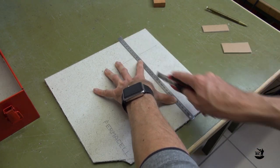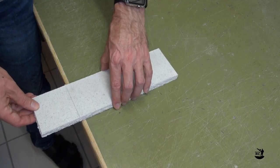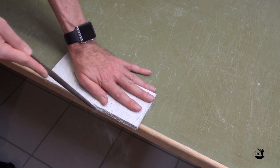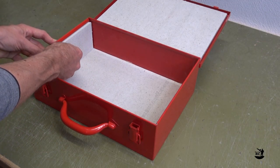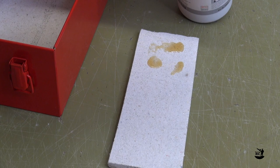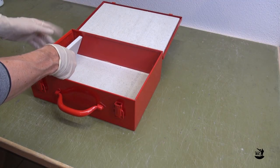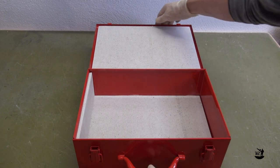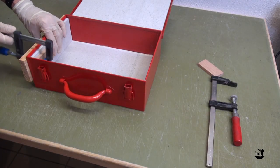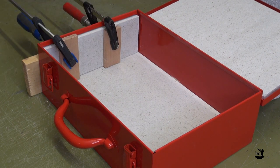Make a score line, break the board, make the other score line, and also break along this line. Clean the edges and make a test fit. Make sure that the lid is completely closing. Apply glue to the back of the part and position it inside the box. Make a last check to ensure that the lid is properly closing. Attach two clamps to press the side plate against the metal box and let the glue cure.